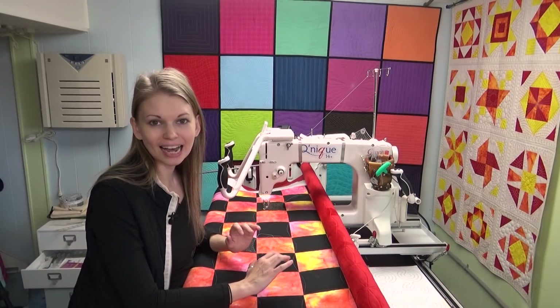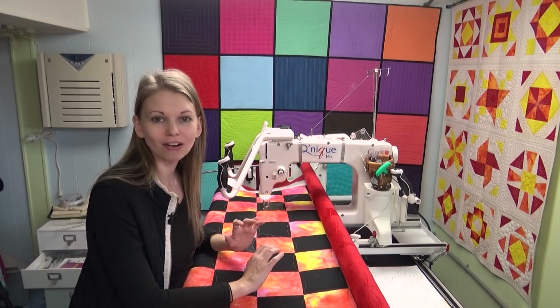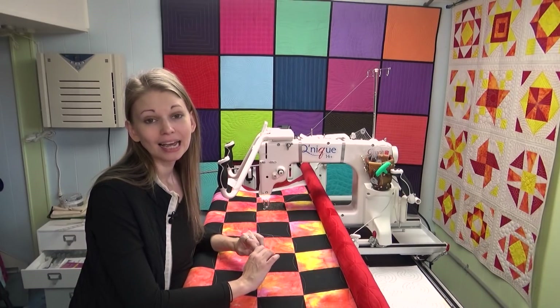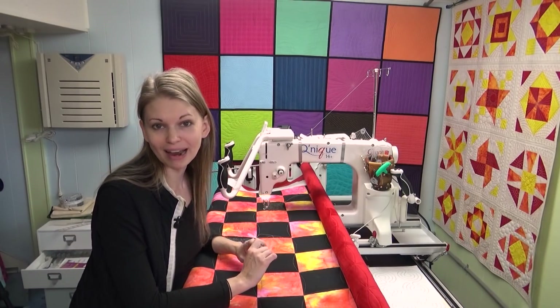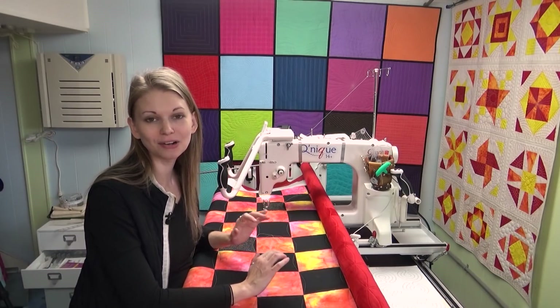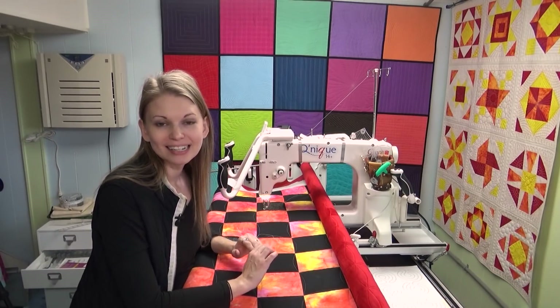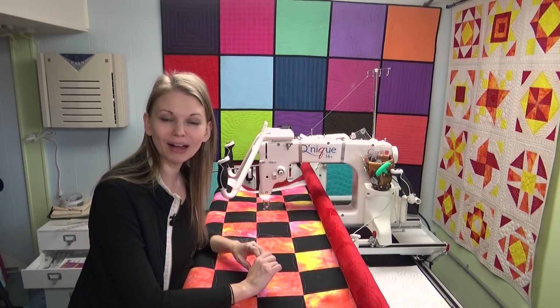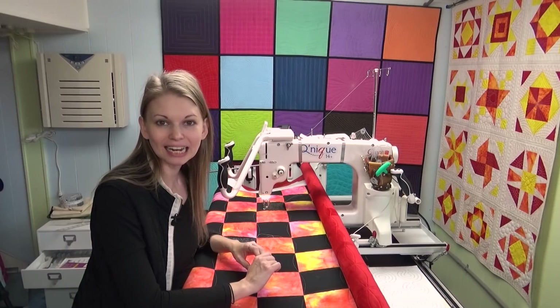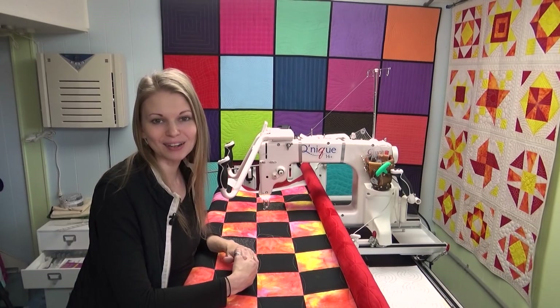As with all things, you can stitch any design on any machine so long as you're willing to practice and have patience with it. More than anything else, the more stitches you get under your belt, the better you're going to get. I hope you enjoyed this video — come check out more Frame Quilting Friday videos at leahday.com/frame. Until next time, let's go quilt!